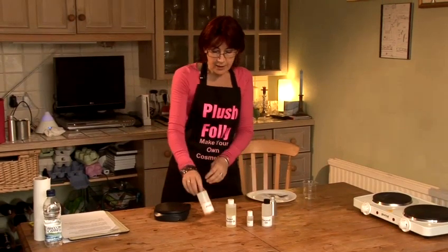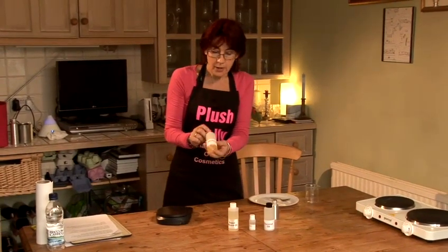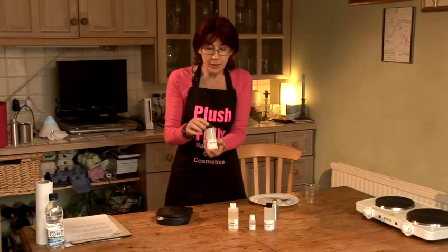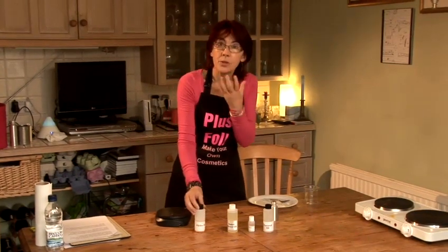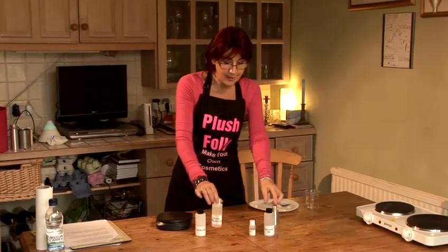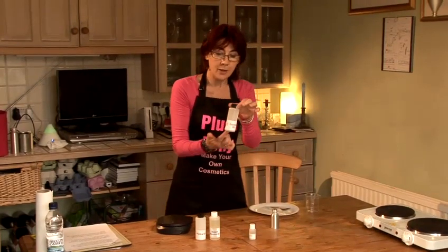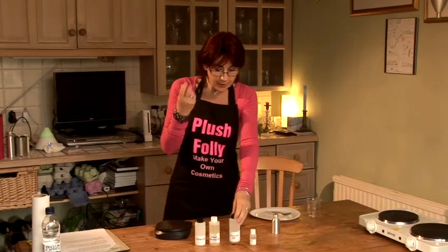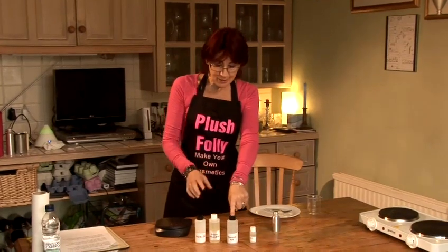The oils I've chosen today are jojoba oil, which is very similar to your skin sebum and your own hair oil. Your skin loves this and it will want to soak it in. We have sweet almond oil which is very nourishing, and then I've picked coconut oil — the liquid version, fractionated coconut oil — which will hydrate and add a lovely shine to my hair.